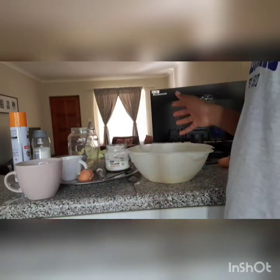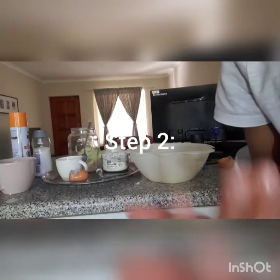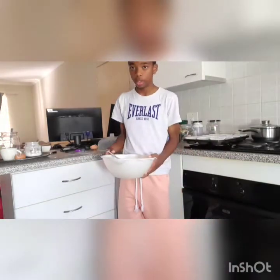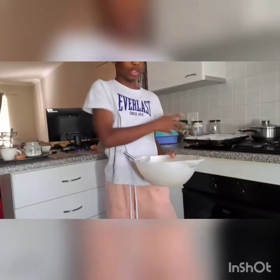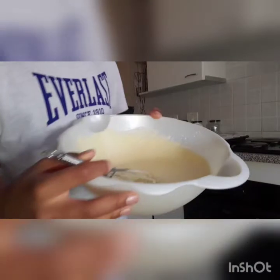Now I'm going to start mixing and adding them in. I've added my eggs and milk into the bowl and now we are going to mix. I'll stir until everything becomes more doughy, then I'll add it to the other bowl so we can start baking. As you can see, it's looking a bit doughy now.